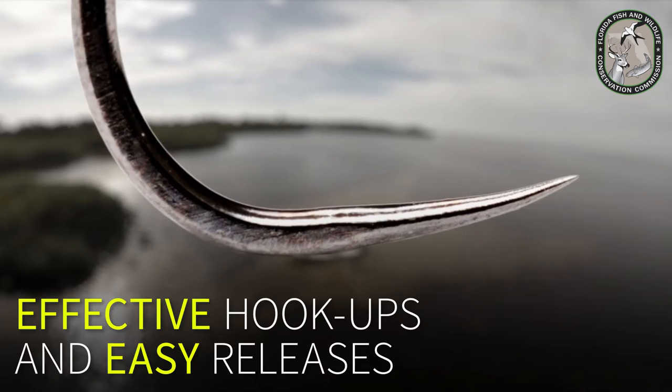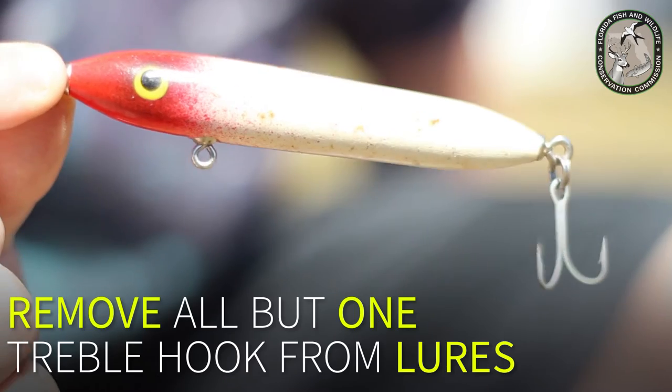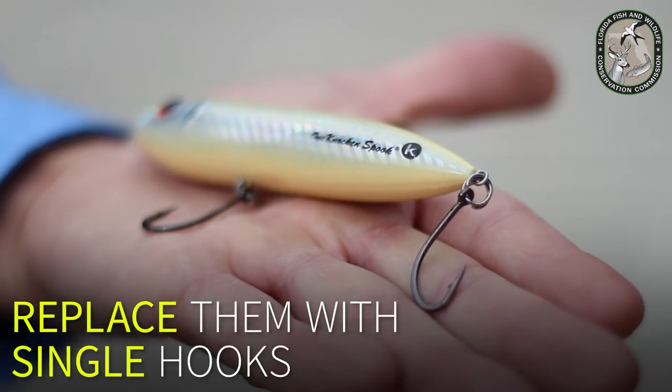Barbless hooks make for effective hookups and easy releases. Purchase barbless hooks or simply pinch down the barbs using needle-nose pliers. Remove all but one treble hook from lures, or replace them with single hooks.